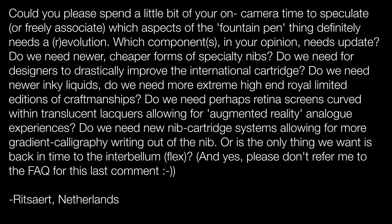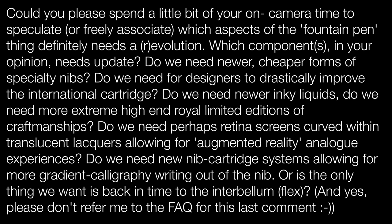This question comes from Rit Serret in the Netherlands, who asks me to speculate about which aspects of the fountain pen world need a revolution or evolution. Which components need updating? Do we need cheaper specialty nibs, a redesigned international cartridge, newer inks, more extreme limited editions, augmented reality experiences, new nib systems for gradient calligraphy, or a return to vintage interbellum flex? As for the last comment, please don't refer to the FAQ — if you have the question 'why can't modern manufacturers recreate vintage flex,' I have a post about that on penhabit.com.